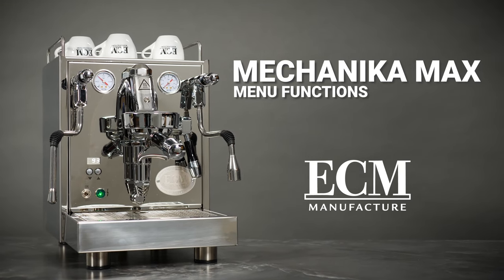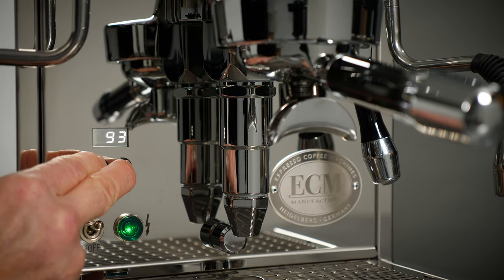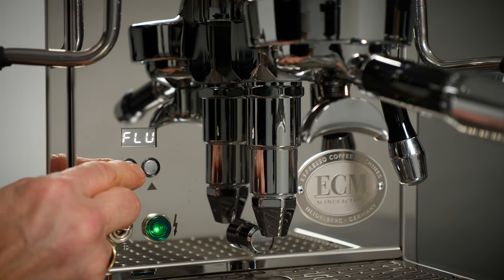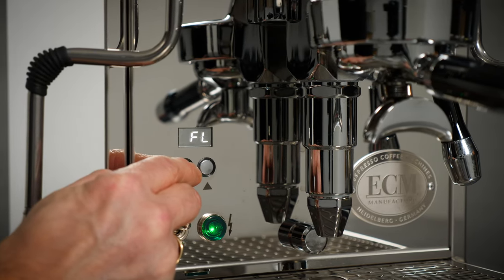In this video you will learn to set and adjust basic and advanced functions of the ECM Mechanica Max Espresso machine. This video is chaptered for quick access to specific functions.